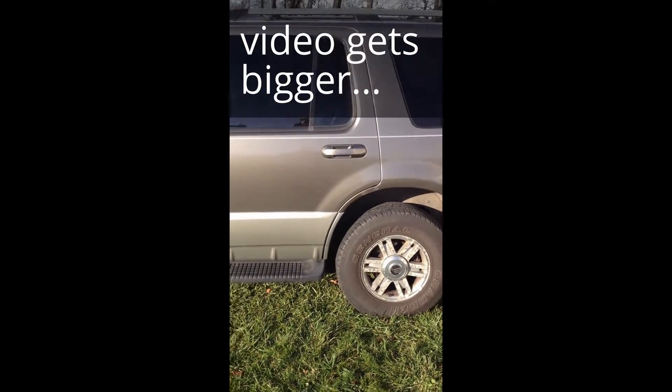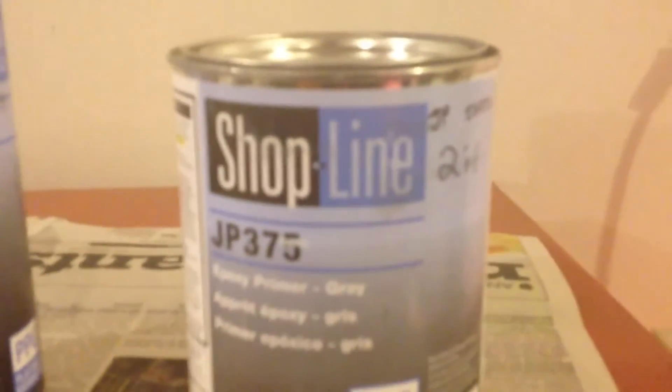It's a Mercury Mountaineer we're working on here. Hey everybody, how's it going? We got the next installment here after we ground her down nicely. We spray it up in there with a little epoxy primer — this Shopline JP375 with the hardener, out of my brand new Finish Line FLG4.